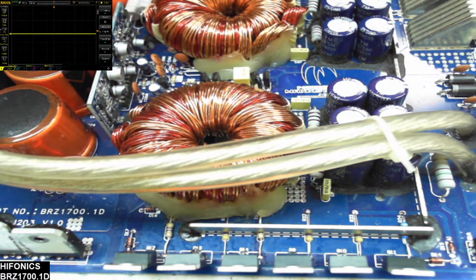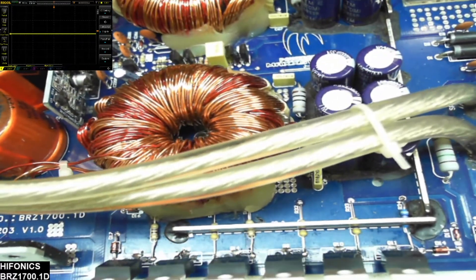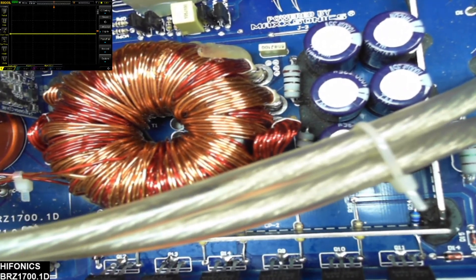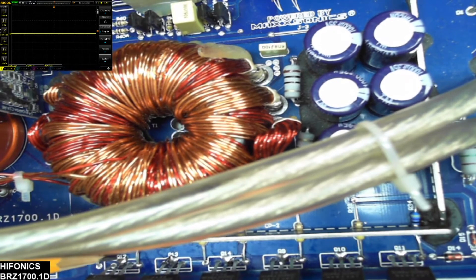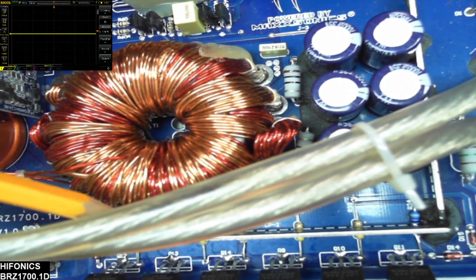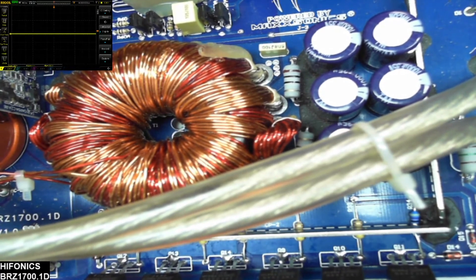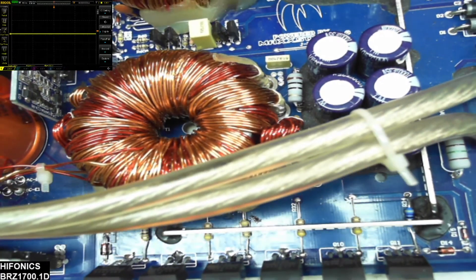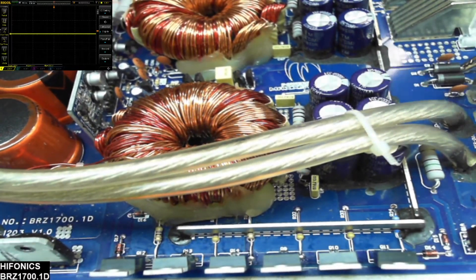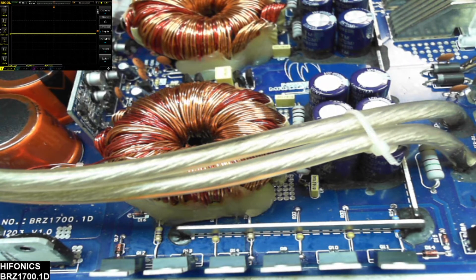It's kind of hard to see what I did here, so the goal is to bring back the integrity of the center of those transistors because there is a lot of current that will flow through those particular traces — that's why they burn out, which is a huge downfall on these Hyphonix boards, but it is repairable as you can see.